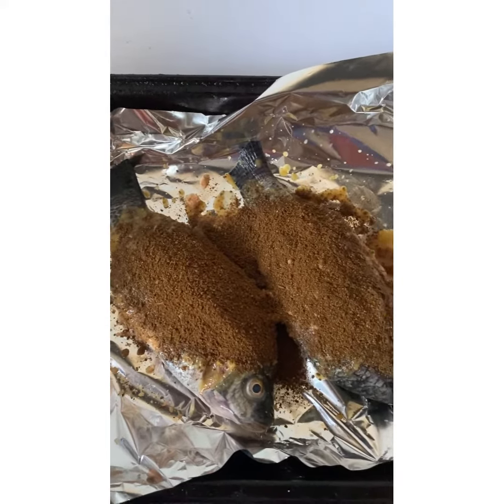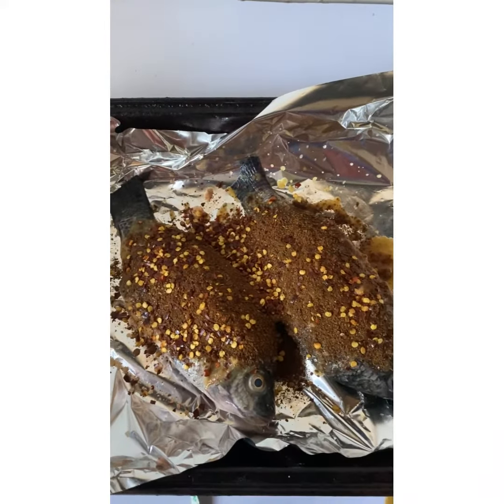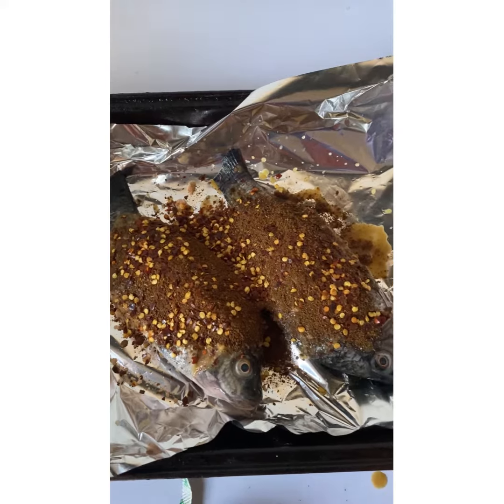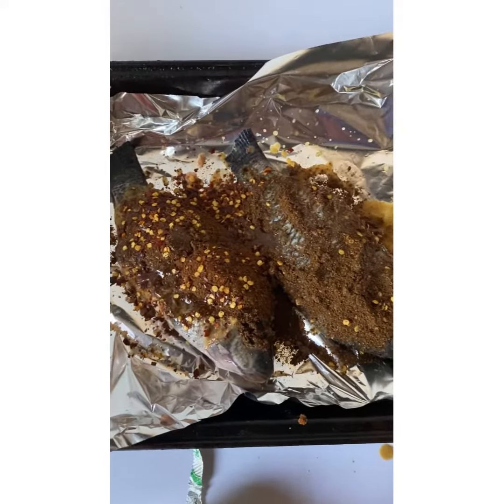Then I'll add some red pepper flakes — that's chili pepper flakes — to it. I'm adding a generous amount because I want it to be spicy.